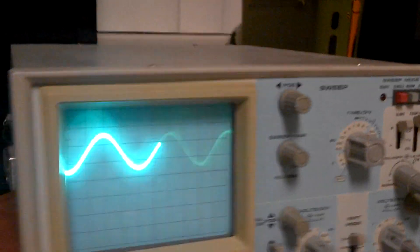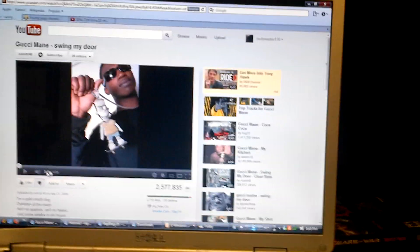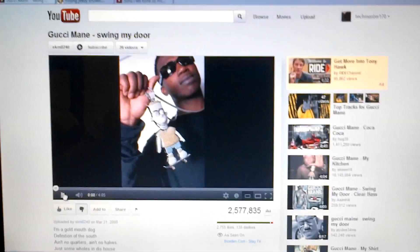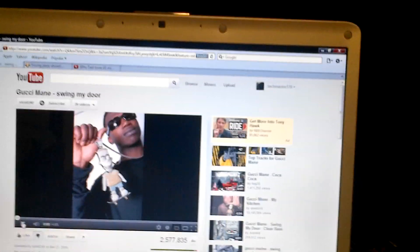Now that you know what it looks like, let me play this song and I'm going to show you how bad the clipping on this is. I'm going to abuse my subwoofer, which I don't want to do, but it's for the cause. Okay, here we go, watch this.